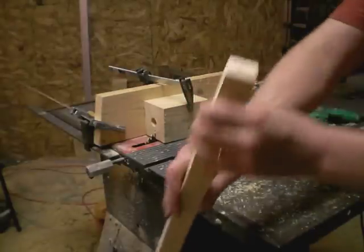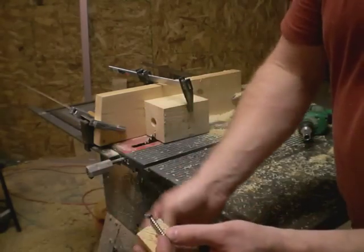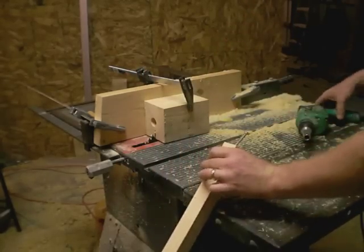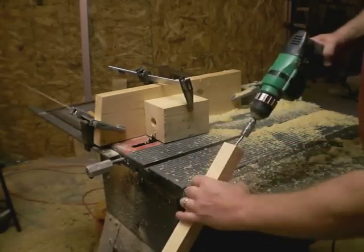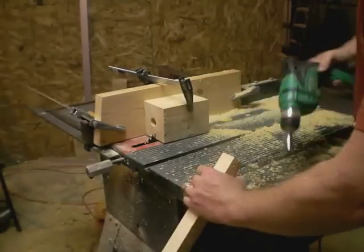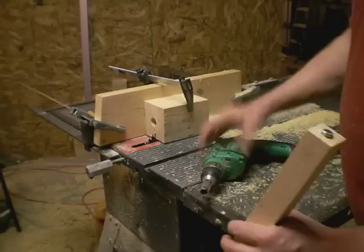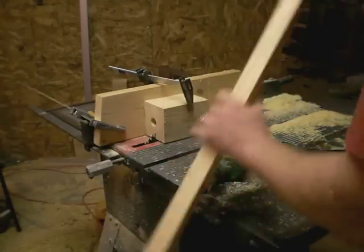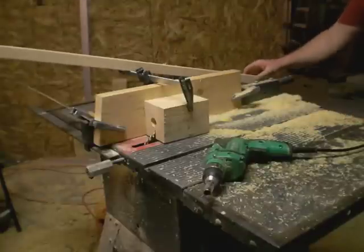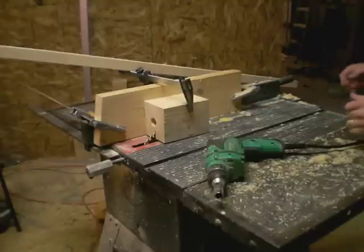I've pre-drilled a hole in the end of the stock just big enough for the threads on this lag bolt. So now I'm going to thread this lag bolt in here using my drill. The purpose of this is to give this something to grab onto while I push it through and to rotate it. Let's make sure it's not too big to fit — it fits just fine. This is quite a messy process because all of the sawdust gets thrown straight back at me, so I just have to live with that.